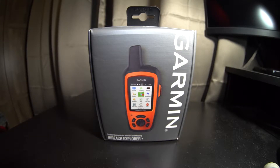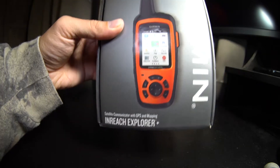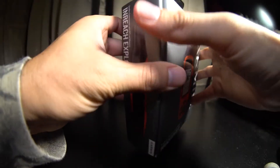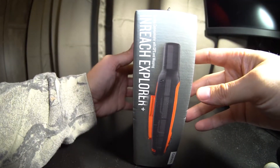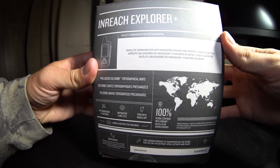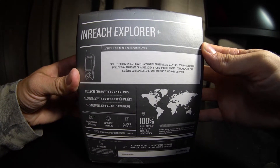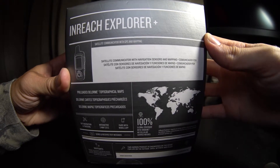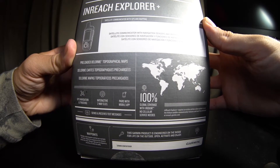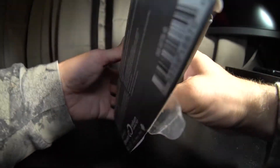Today we're looking at the Garmin inReach Explorer Plus, a satellite communicator with GPS mapping. I'm going to do an unboxing and quick initial review. I picked this up at Gander for $430. I went with it over the inReach Mini because it's a little bigger, so I have less chance of losing it, and from what I heard the mapping is a little better and more dependable.